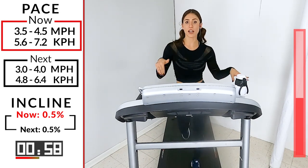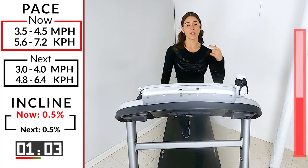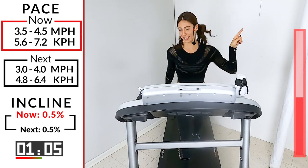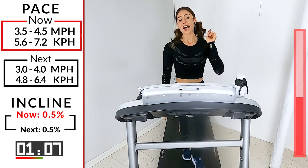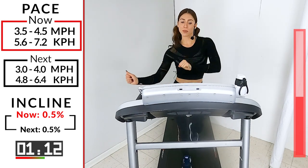You got one minute here. Don't be scared to comment after this workout — I want to know what your best dance move was on the tread. I know you're dancing, you can feel it.